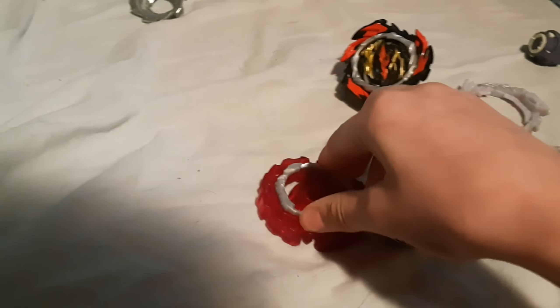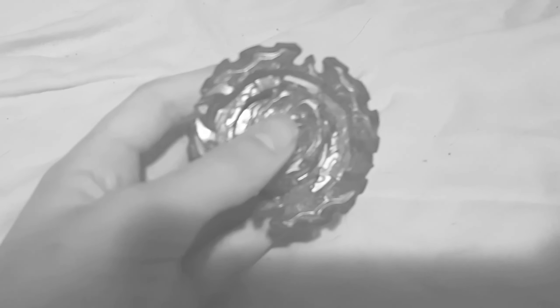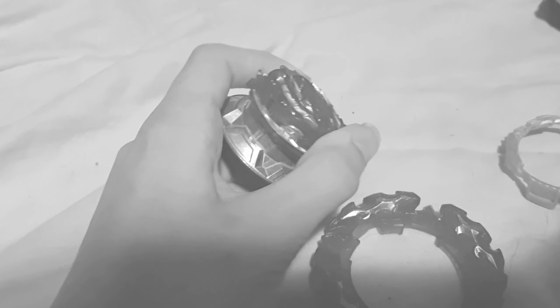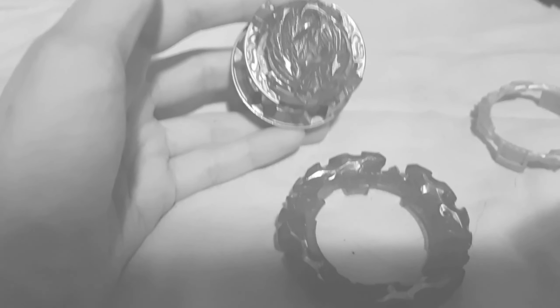If you ever want to buy the battle set, it's not very good. Prominence's disc doesn't even come off — it's forged to the layer, which is really disappointing. You technically can get the disc off by putting the layer weight on so it can get hit off during battle, but I wouldn't say it's a smart idea, because the layer weight keeps it on. Though that actually gives it really good burst resistance, so there's that.